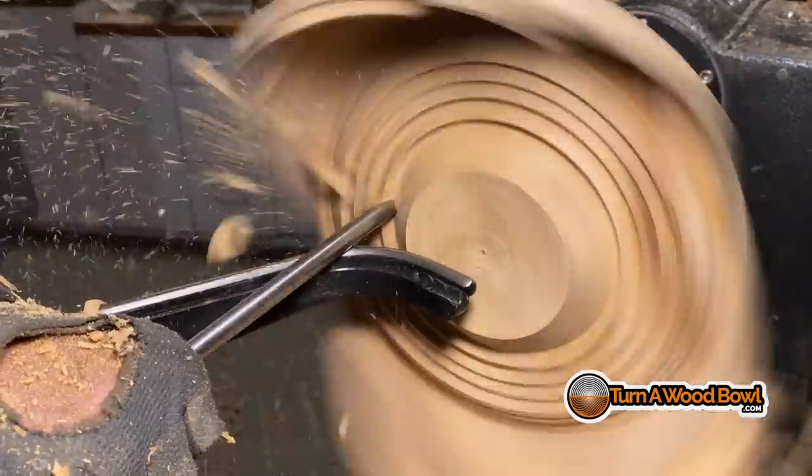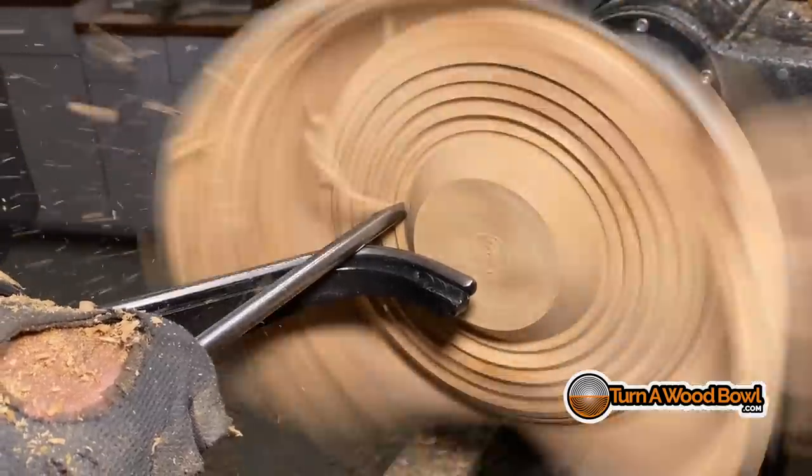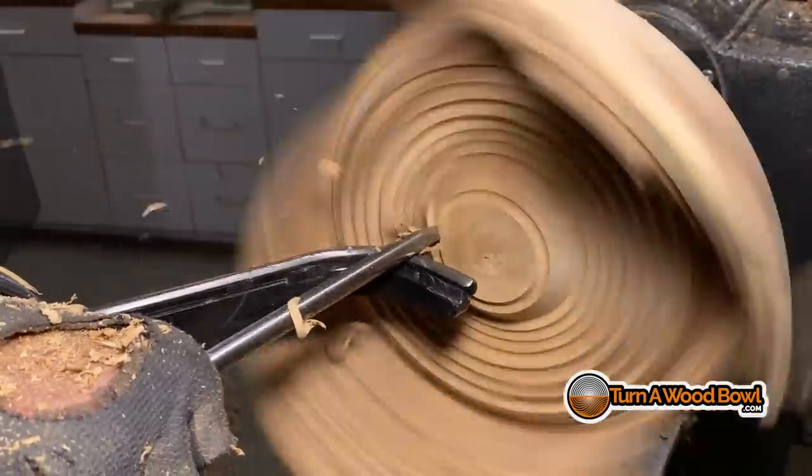What you want to do in those instances is stop before you get to that other surface — don't run into it and try to do more cutting than the tip can handle. When you see me clearing out the inside of a bowl, I make a lot of concentric rings, shave away material, and move down the inside of a bowl blank. If you notice, I stop right before I get to the previous cut so I'm not engaging more wood than the bowl gouge can handle — making one pass at a time and not overwhelming the bowl gouge.